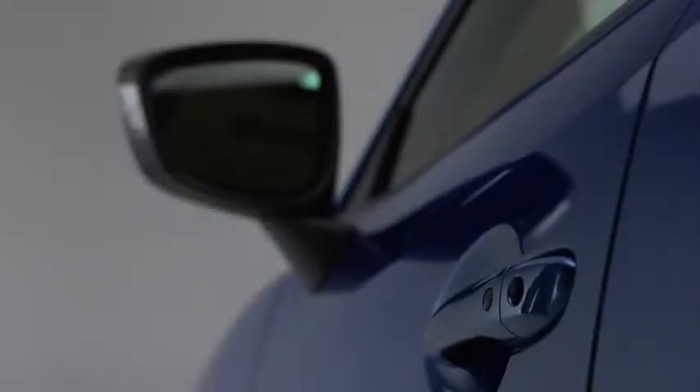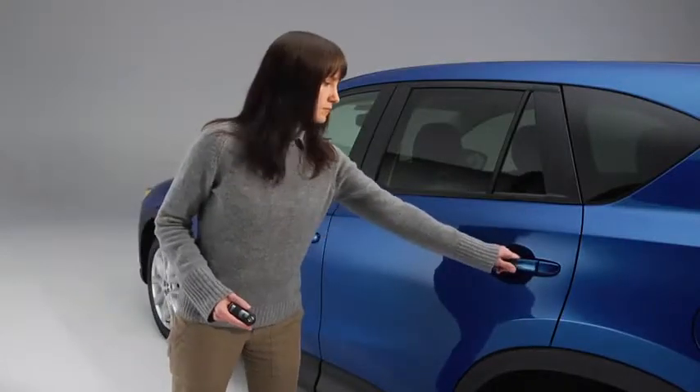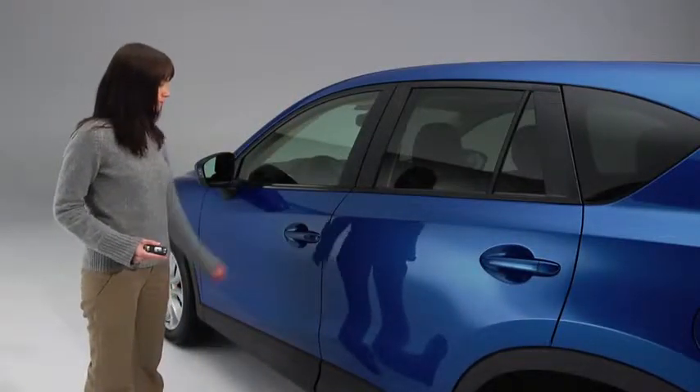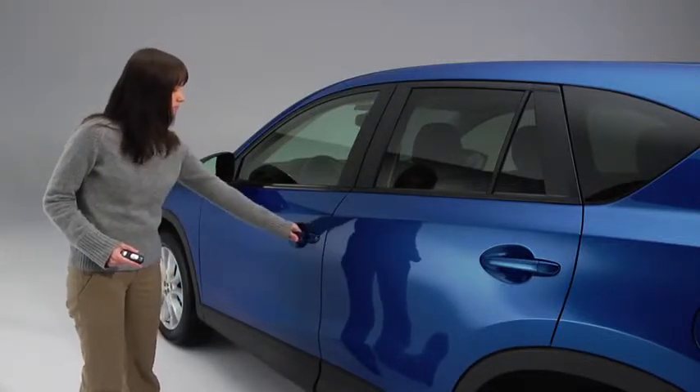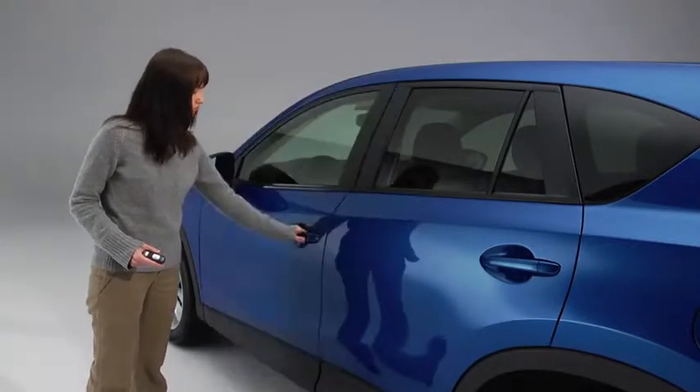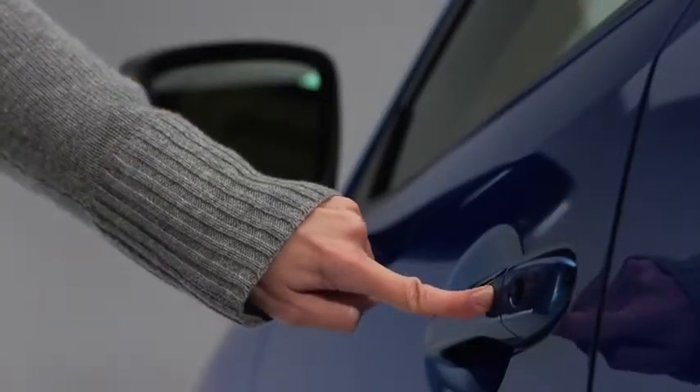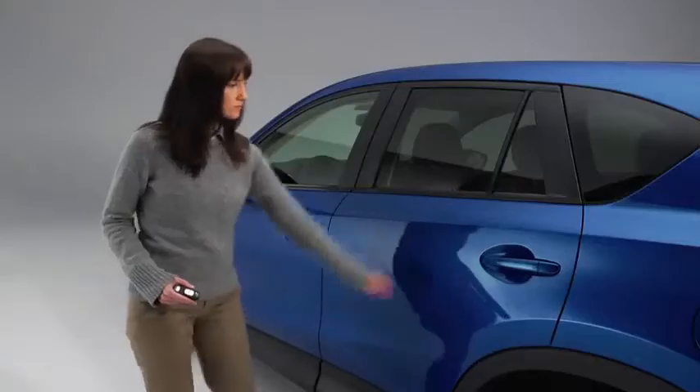To lock the doors and the liftgate, press any request switch. A beep will sound and the hazard warning lights will flash once. To unlock the driver's door, press the request switch. Two beeps will sound and the hazard warning lights will flash twice. To unlock all doors and the liftgate, press the request switch again within three seconds and two more beeps will sound.